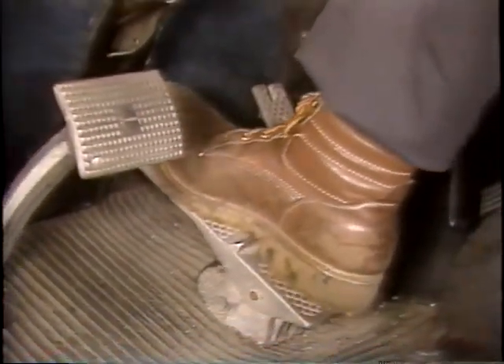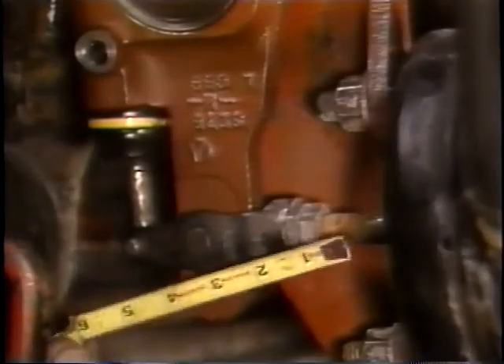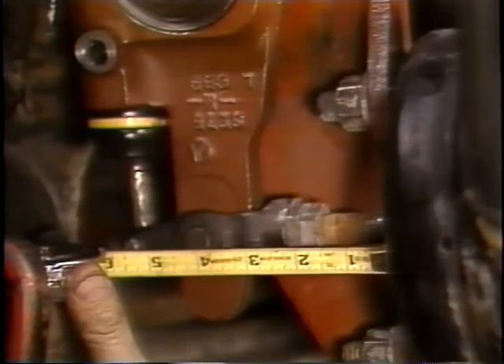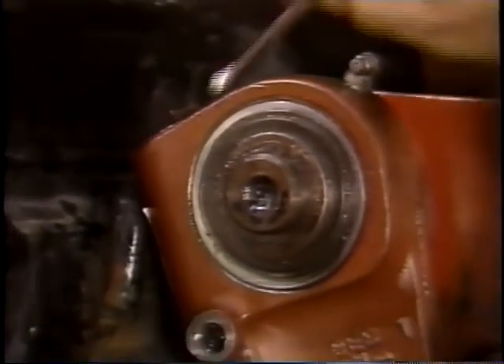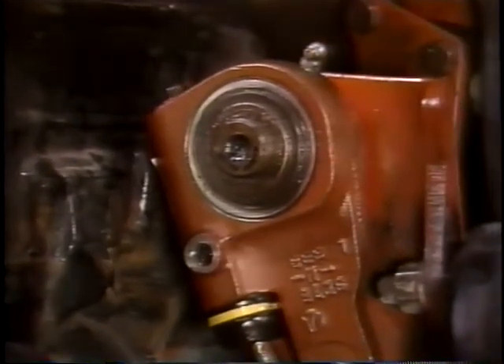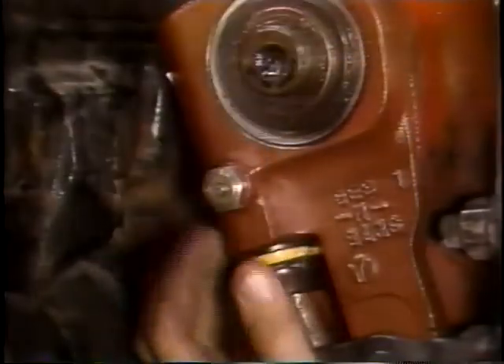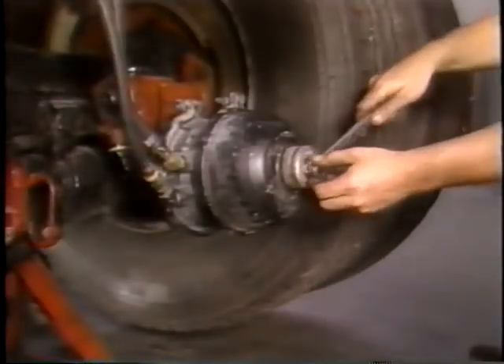Turn the adjusting nut until the free stroke is between 5/8 and 3/4 inch. To check the applied stroke, apply the brakes and hold the pressure at 85 psi. Measure the distance from the center of the large clevis pin to the bottom of the chamber — the difference between your initial stroke measurement and this measurement is the adjusted chamber stroke. Turn the adjusting nut so that the adjusted stroke is as short as possible, but not so short that the free stroke causes the linings to drag. The adjusted stroke should be less than the dimensions shown in the chart in maintenance manual number 4. Now reinstall the pawl and make sure that you uncage all the spring brakes.